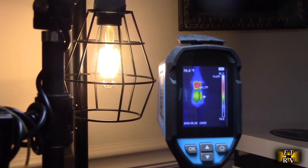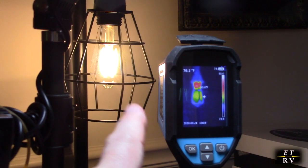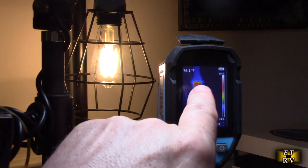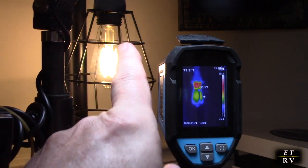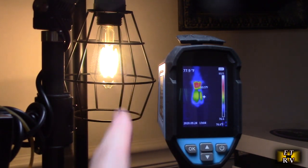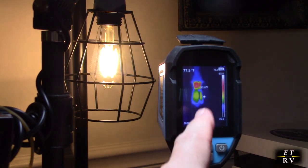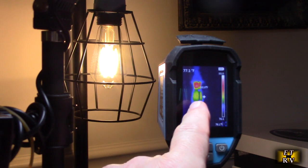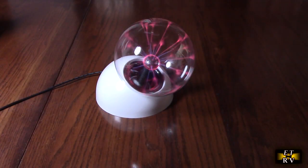Here's a cool example: I have it on the tripod pointing at an LED studio light. You can see the temperature is highest at the top of the bulb because heat rises. You can also see the actual filaments of the LED. If this were an incandescent bulb it would be all red, but because LEDs are so efficient, it's only showing green.